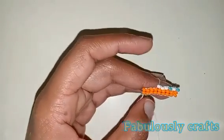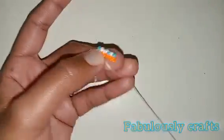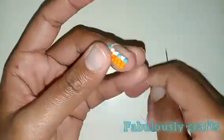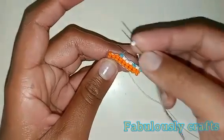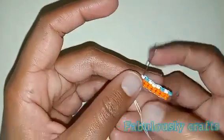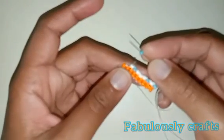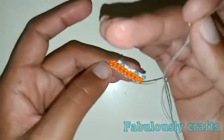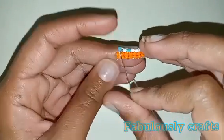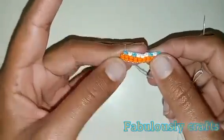Pick up one blue bead, under the loop, and into the bead, then pull. Then pick up one white bead, needle under the loop, into the bead, and pull. Then pick up another blue bead — needle under the loop, into the bead, and pull. So this was our first row. Now we're going to flip our project and move from this corner to that corner.